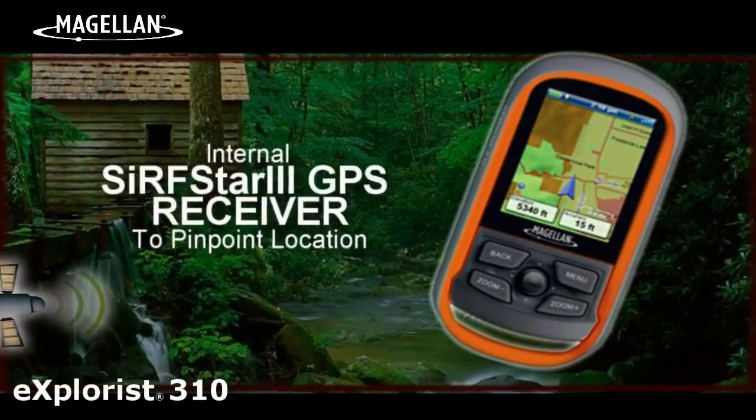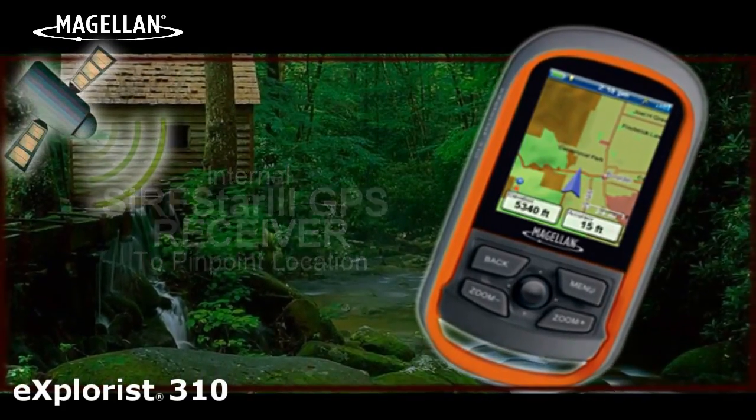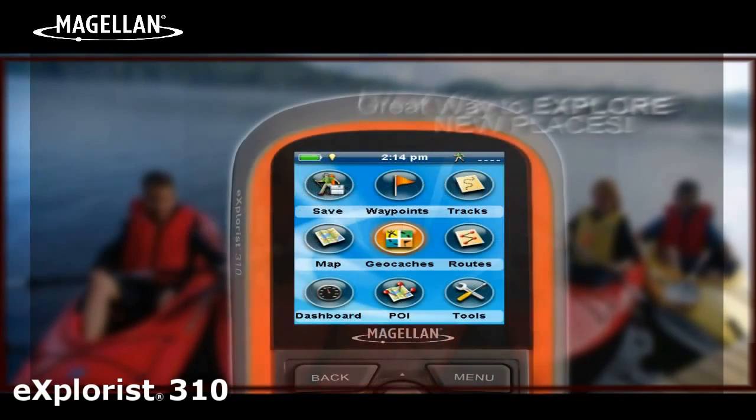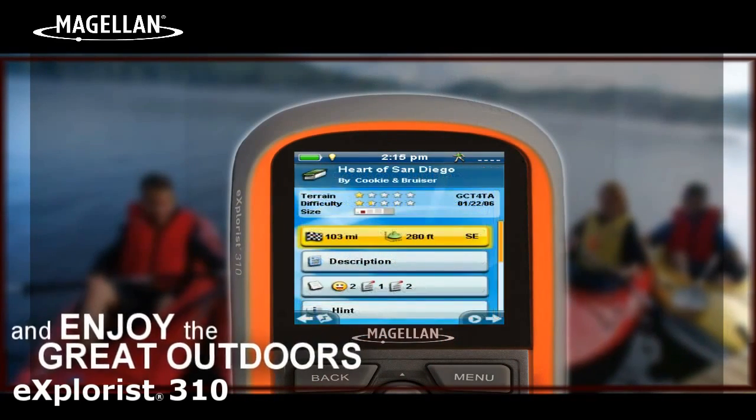The Explorys 310 has an internal SurfStar 3 GPS receiver to pinpoint your exact location within 3 to 5 meters. Crazy about geocaching? This high-tech treasure hunting game is a great way to explore new places and enjoy the great outdoors.